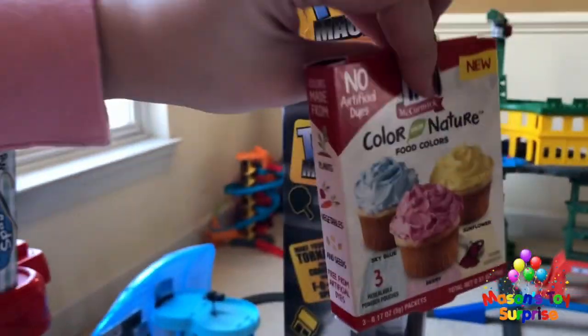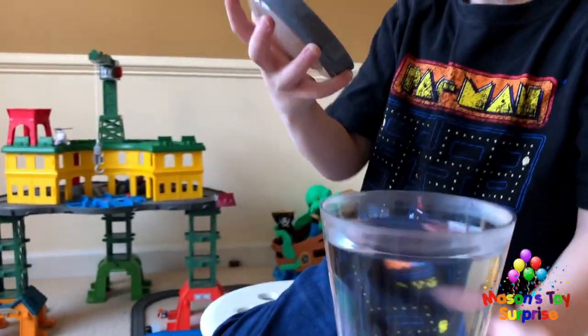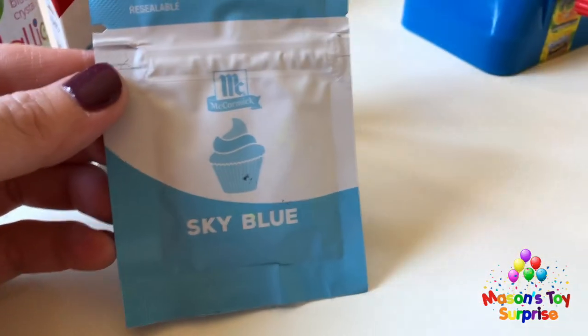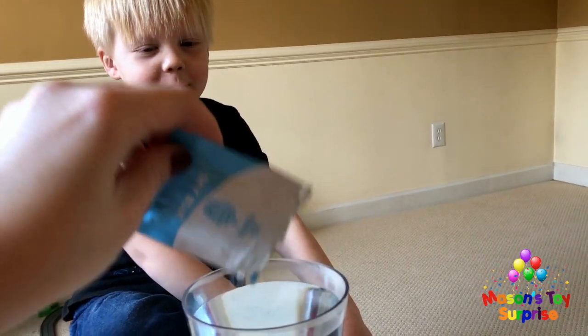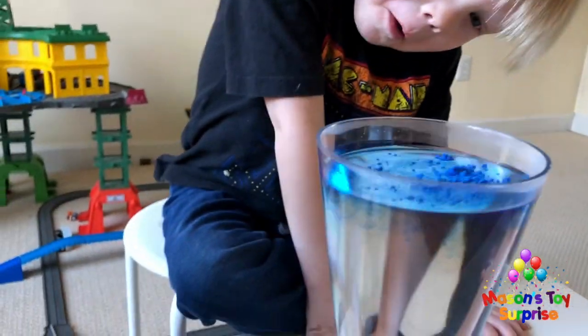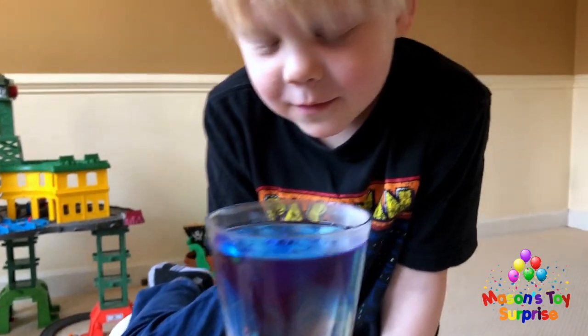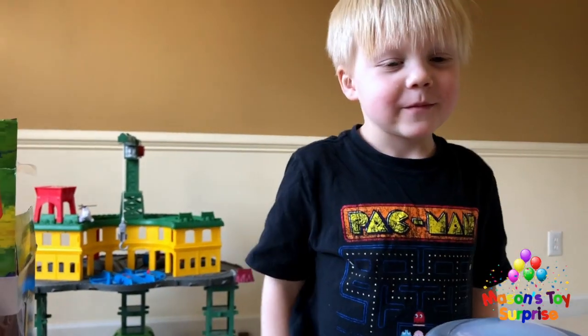We pick blue food coloring — sky blue — and pour some in. At the bottom it looks like a blue stone. Mason asks why it looks like crusty poop rocks, and we laugh, noting we've never seen a blue poop rock. We put the lid on to see what happens when we turn it on.